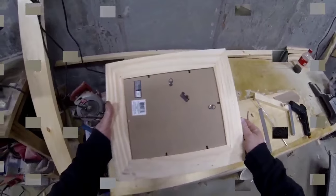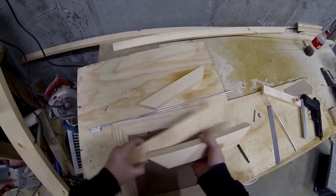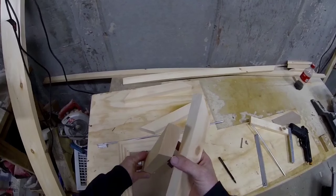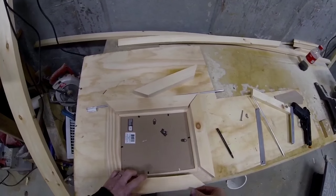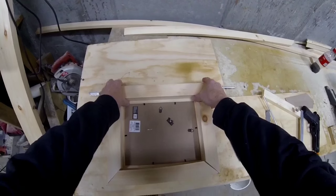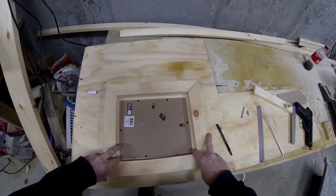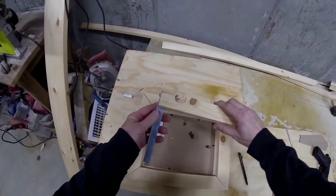We start out the project with a standard plain picture frame. You can pick this up at any art supply store. Of course, the size of the frame is going to depend on the size of the item that you want to hide. The one that I'm building is for my son's airsoft pistol, but the same design can be used to hide almost any type of item.